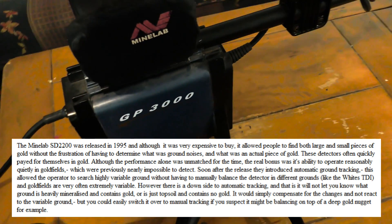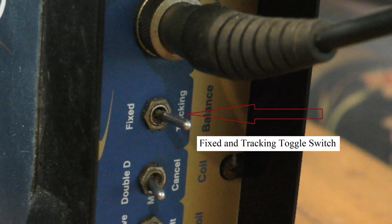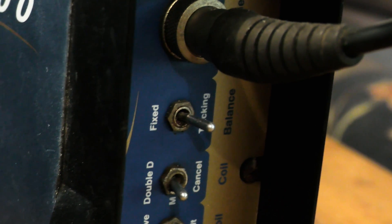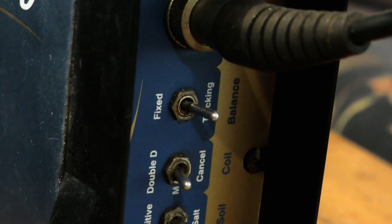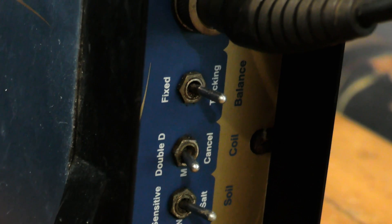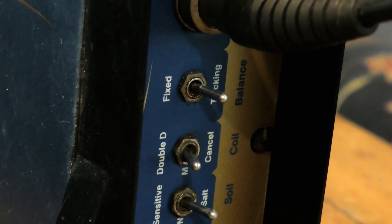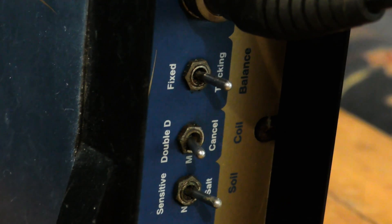The one thing that really changed the game with these detectors — see that button there? Fixed and tracking. When you switch that over to tracking, they will automatically sample the ground, so you can go over the most mineralized soil, heavily laden with hot rocks, and it will computer control over the whole thing and still pick out a gold nugget.